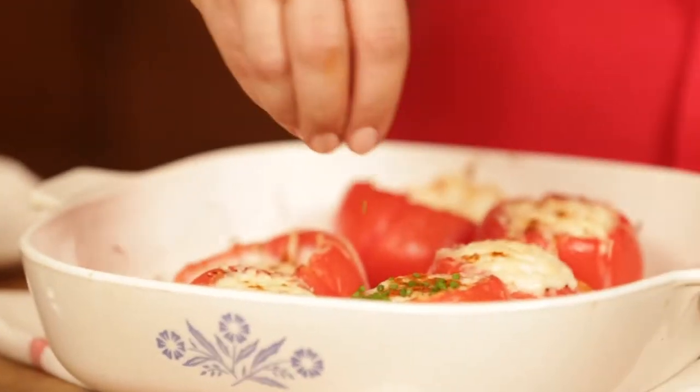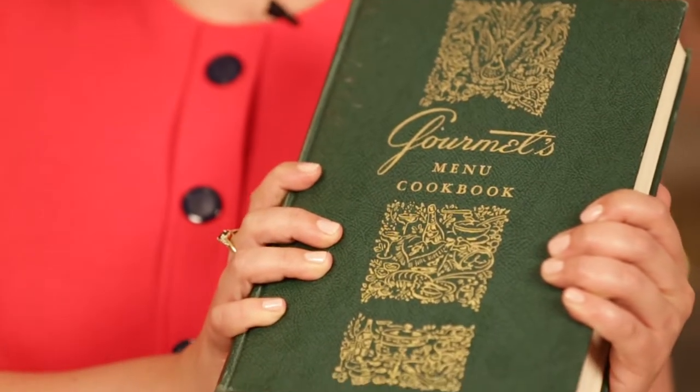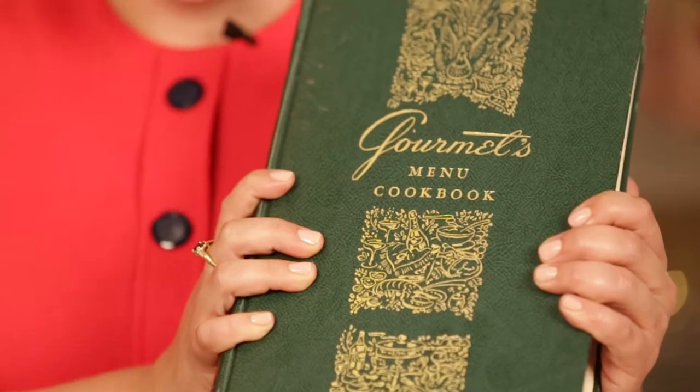I'm Michelle from Cup of Zest and today we're going to make baked eggs and tomato cups. This retro recipe is healthy, easy, and perfect for Mother's Day brunch. Today's recipe comes from this mega vintage cookbook — it's Gourmet's Menu Cookbook, published in 1963. It's packed with lots of fancy recipes and I can't wait to make today's recipe with you.